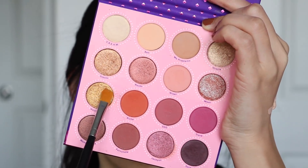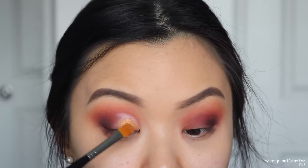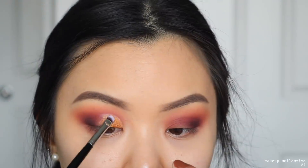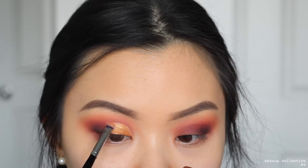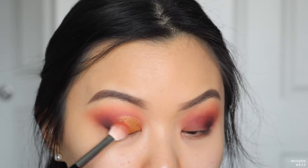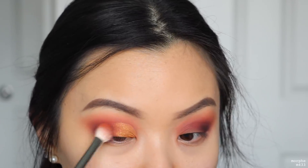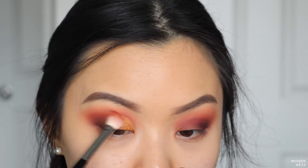Then I take the shade Nouveau right on top of that concealer — I used this shade wet to get the most metallic shine. Just make sure you don't go past the crease line and stay where the concealer is; if you need to go in with a smaller brush, do so. Then I take the shade Richie — the transition shade — and place it between the matte shadow and where the metallic shadow meets, so they blend easily into each other with no harsh lines.